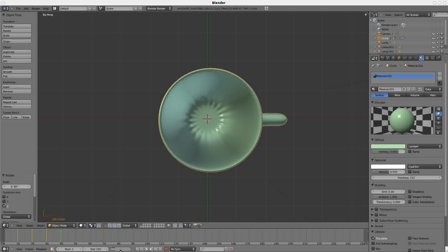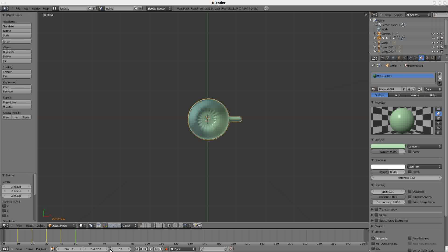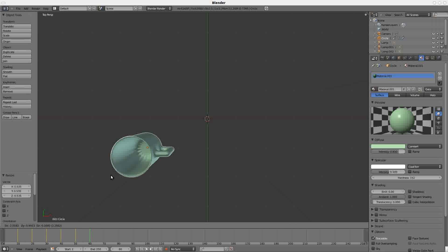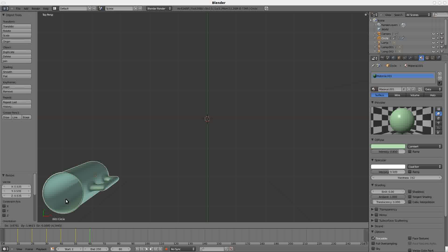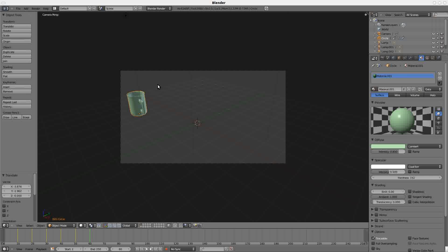At frame 50, press S to scale and make the cup smaller. At frame 60, move the cup over — left-click to set the position. Hit Numpad 0 to look from the camera view. If you hit the back arrow and then the play button, you can see it goes through a full rotation, shrink, and movement. Set the end frame to 60 to limit the render range to 60 frames.